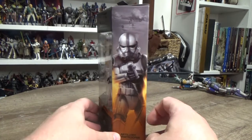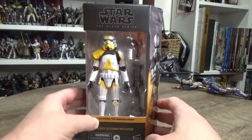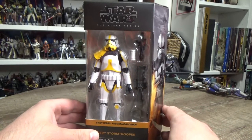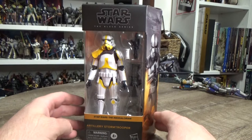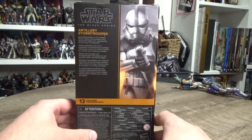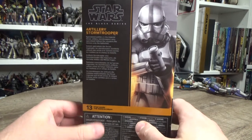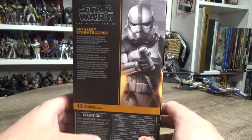This one arrived today and I'm very happy to have it. I love that stormtrooper mold, and the incinerator trooper — whether it was last year or earlier this year, this year's gone way too quick — that one was freaking awesome. Anyway, this is number 13 in the Mandalorian line.